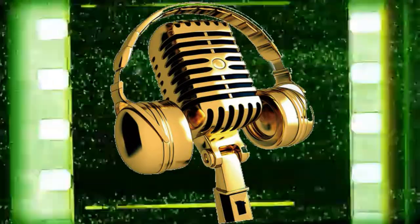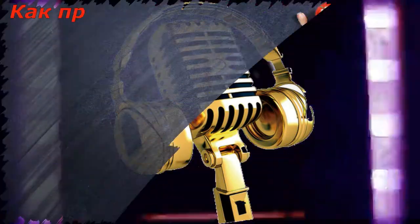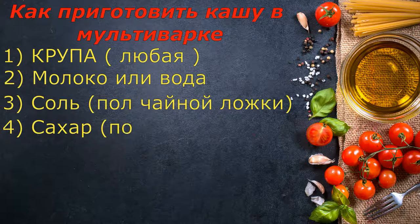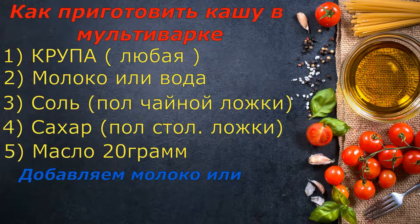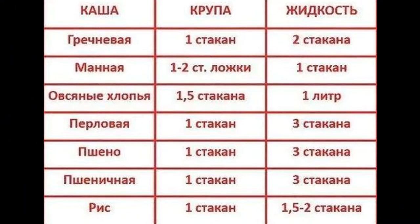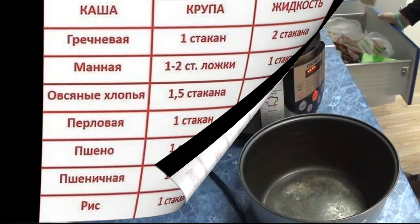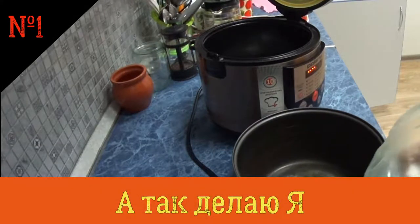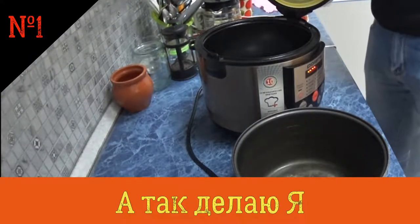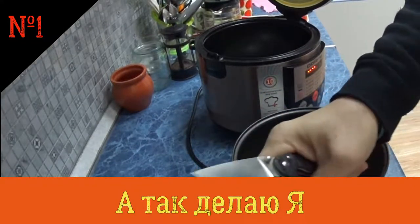Thank you so much for joining us today. We're going to make the porridge.